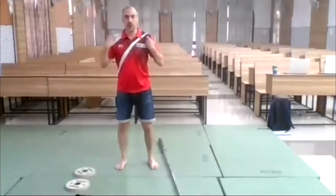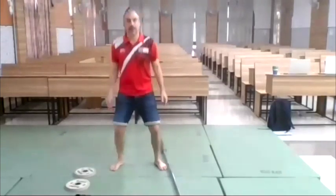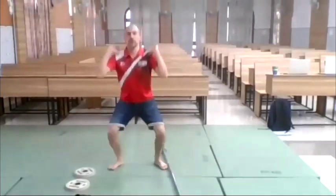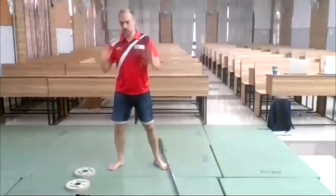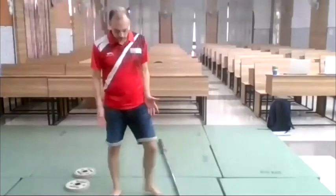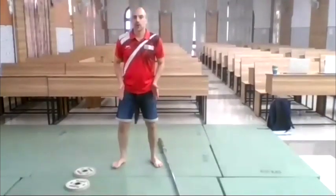Regarding toes: feet should be a little wider than the shoulders. Get your hips down and open up a little bit so you can sit down comfortably. The important thing is that the feet and the knees go in the same direction.